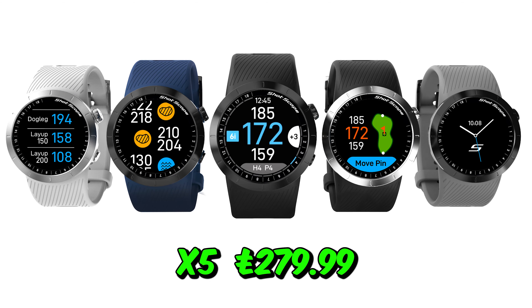The G5 does everything I need — scoring and distances, that's all I really want. If you want a watch where you can move the pin around, you'll probably want to go for the S70 or even the Shot Scope X5, which comes with all the tracking tags and is £275. So that's sort of in between the G5 and the S70. But if you're on a low budget like everybody is at the moment, the G5 is a cracker — it gives you yardages, hazards, lay-ups, dog legs and so on.